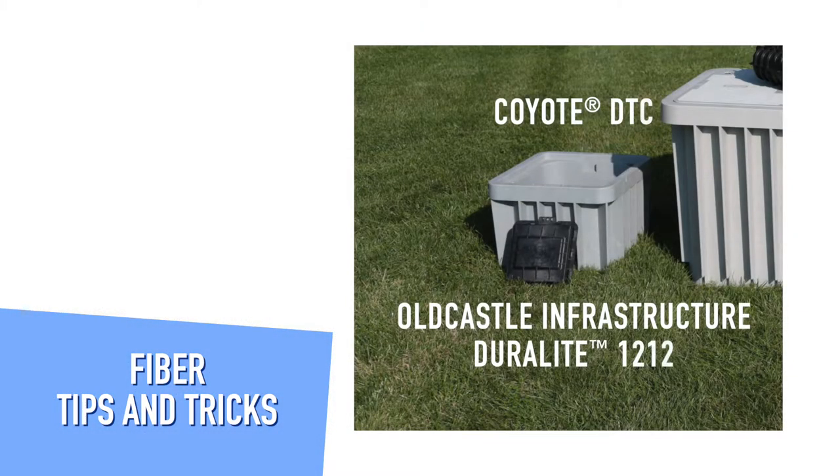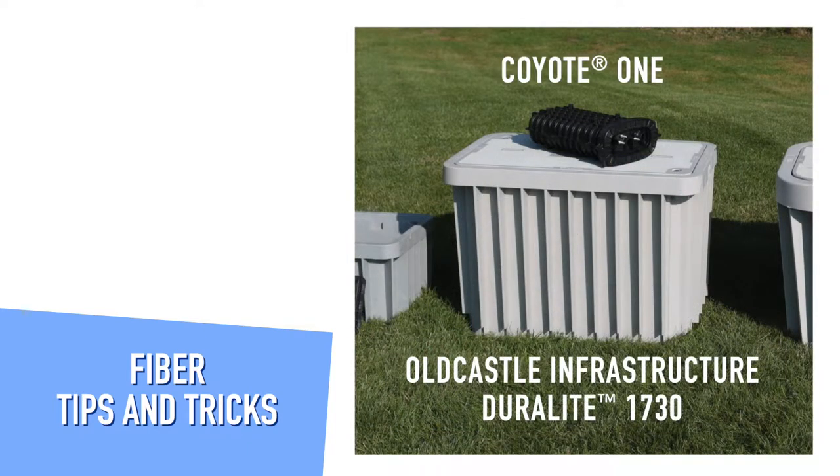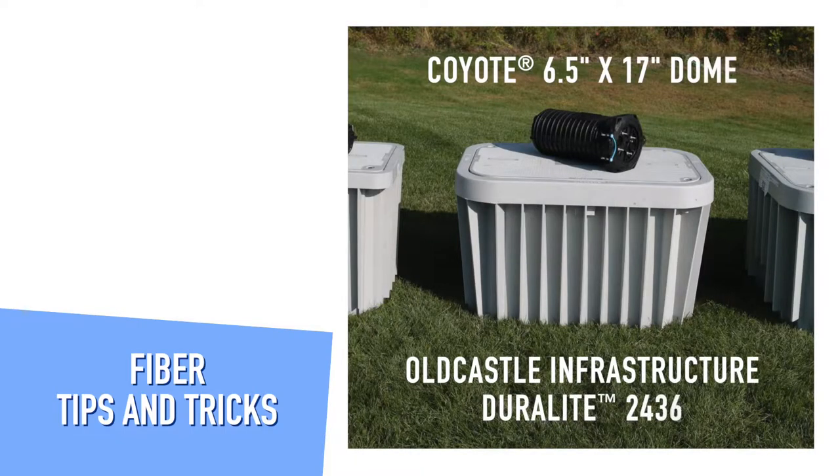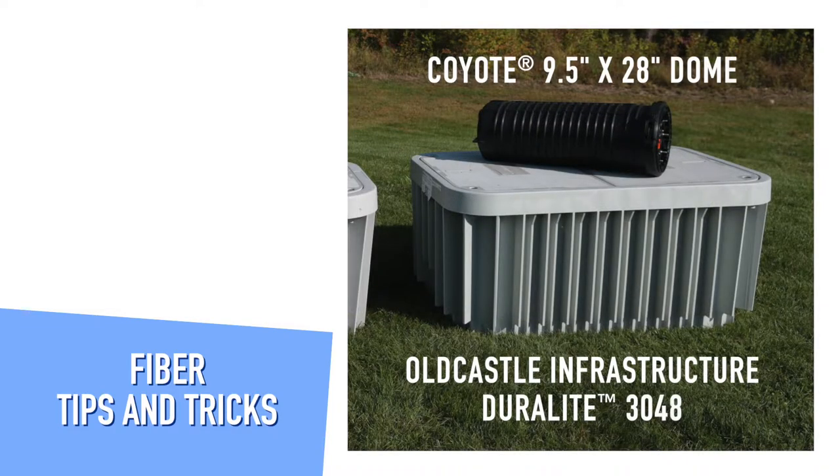This is the Old Castle Duralite 1212 and it pairs well with the Coyote DTC. This is the Old Castle Duralite 1730 and it pairs well with the Coyote 1 dome closure. This is the Old Castle Duralite 2436 and it pairs well with the Coyote 6.5 x 17 inch dome closure or any smaller dome closure. This is the Old Castle Duralite 3048 and it pairs well with the Coyote 9.5 x 28 inch dome closure or any other smaller Coyote dome closure.